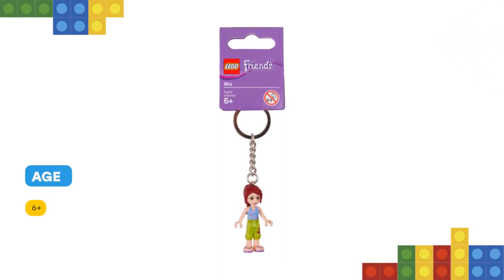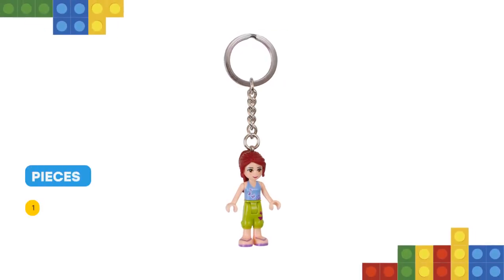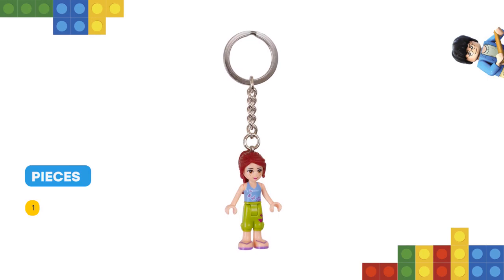Features an authentic LEGO Friends Mia mini doll figure attached to a durable metal ring and chain. Attach it to your keys or backpack. Mini doll figure is not detachable from the metal chain.